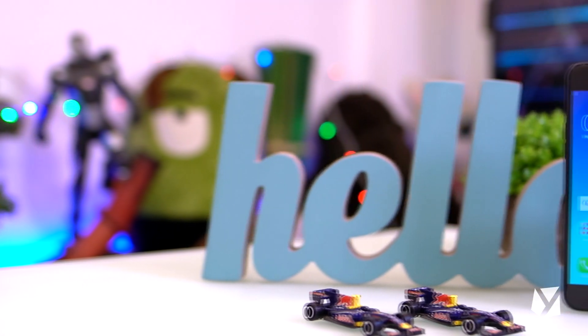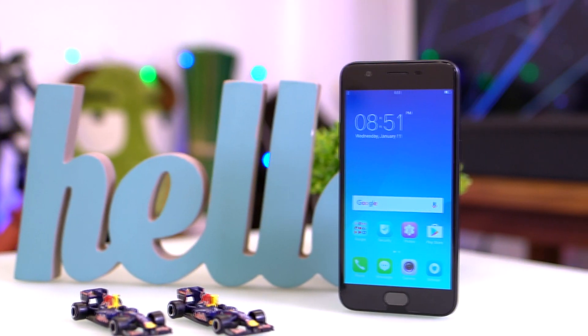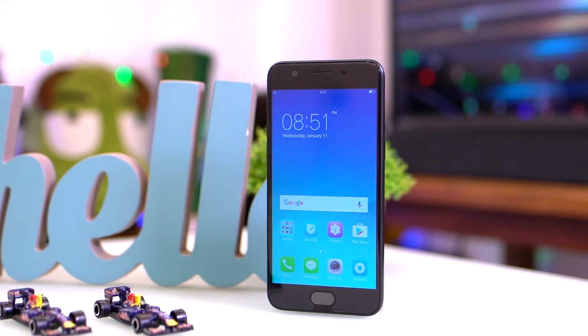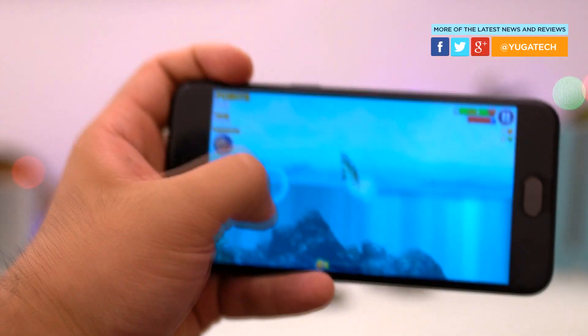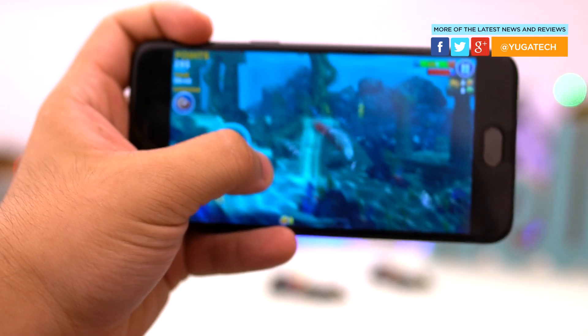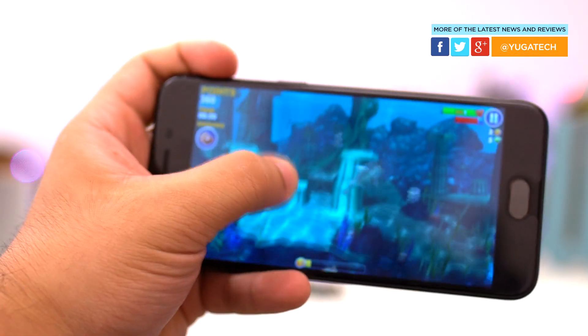The OPPO A57 is scheduled to launch today with a price of Php 11,990 and will be available at all OPPO stores and authorized dealers in the coming week. Is it more than just a selfie smartphone? We're going to find out in the coming days as we prepare our full review. More of your top stories and reviews at yugatech.com. My name is Carl Amiel.